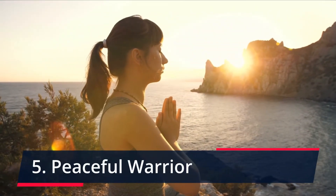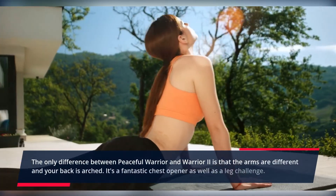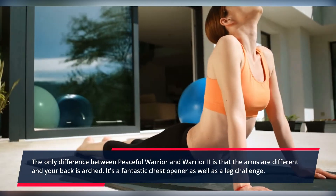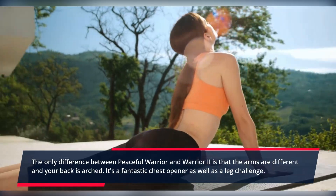Peaceful Warrior. The only difference between Peaceful Warrior and Warrior 2 is that the arms are different and your back is arched. It's a fantastic chest opener as well as a leg challenge.